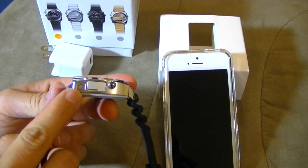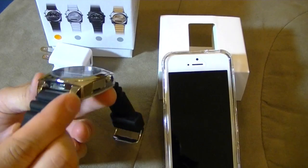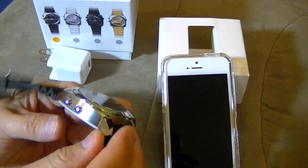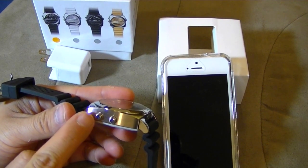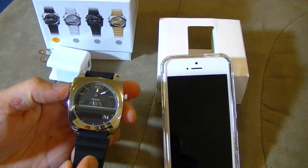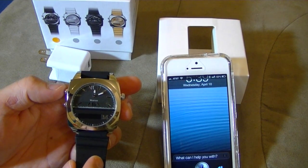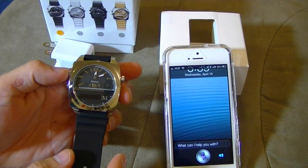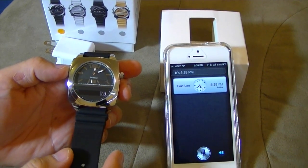This piece right here, this little grill, is the microphone. Down here are the speakers. This one is basically to enter the menu, and the top one right here invokes Siri. So if I press this once — what time is it? It's 5:39 PM. That's awesome.